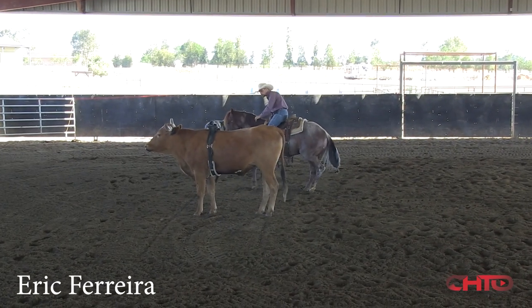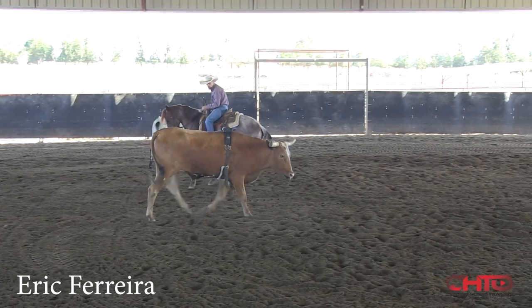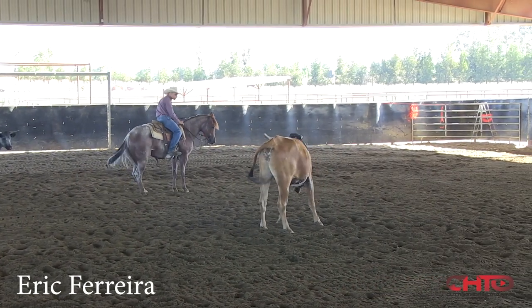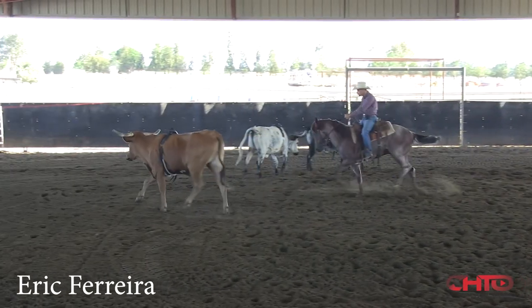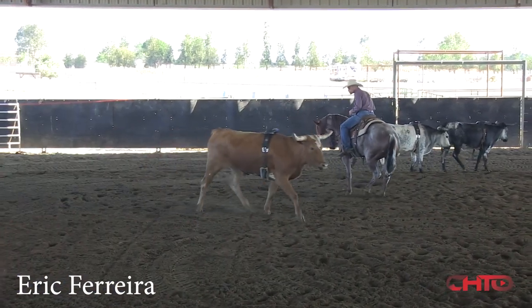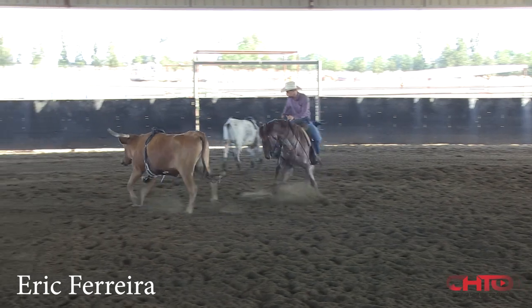That goes right back to what I was talking about earlier — wanting that pull. You want to create pressure. Once that bubble's gone, he wants to get up in that space right there. Give release, but let the cow go far enough that he can create a little bit of pressure that comes from the cow.